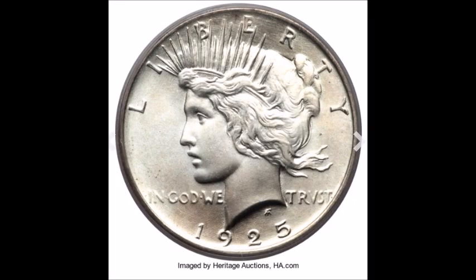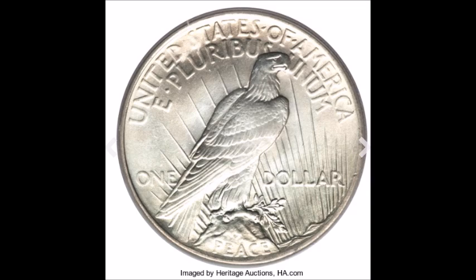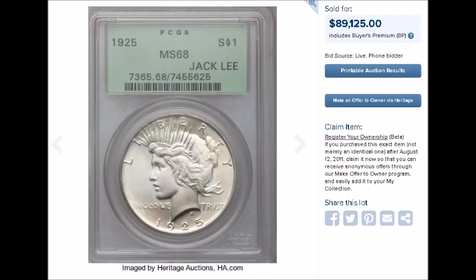For the bonus coin, I decided to go with value over variety. This is not a variety coin — what you are looking at is a very high-grade MS-68 PCGS-graded 1925 Peace Dollar. This is the highest graded example known for the 1925, and this one sold in Heritage Coin Auction for $89,125. It has an excellent strike and excellent eye appeal — just a very beautiful example, and as the highest known graded example, it fetched big money.